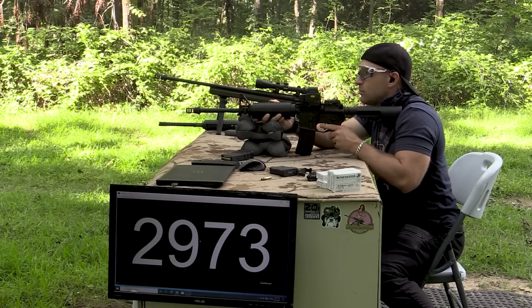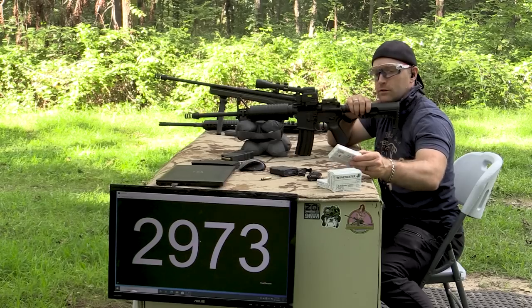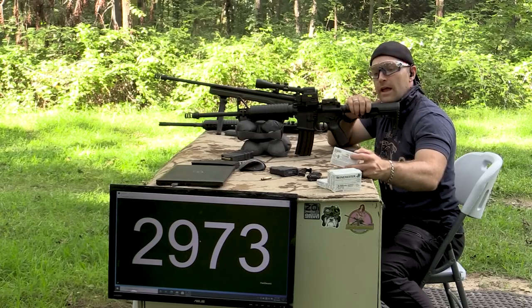Not detecting any muzzle flash on the 16 inch. Not too bad. I think — I forgot to mention — this particular Winchester M855 is 2021 production.